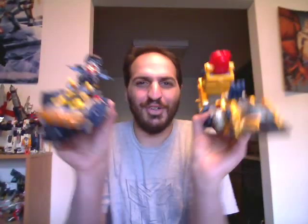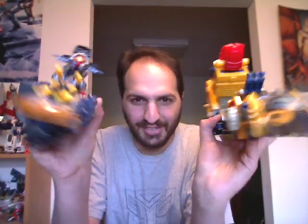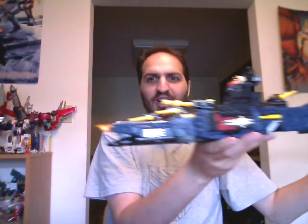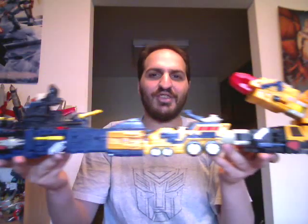Two — count them — two vehicles in one. Or, if you really want to be twisted, these can link together like so to make a very long battle fortress of doom.